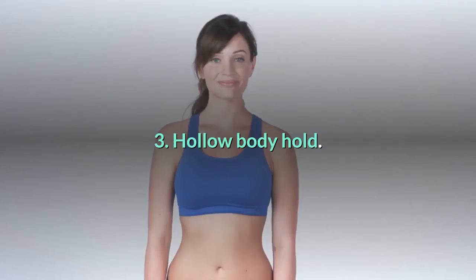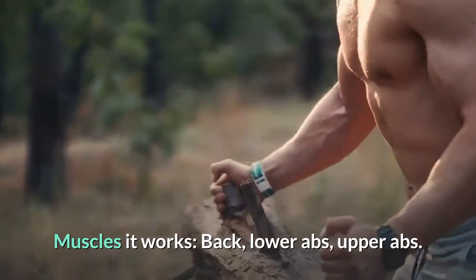3. Hollow body hold. Muscles it works: back, lower abs, upper abs.